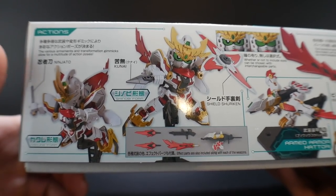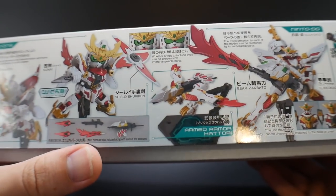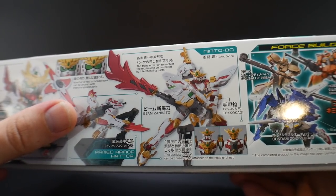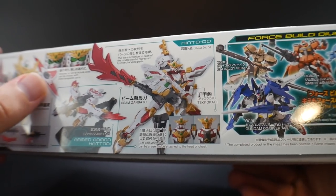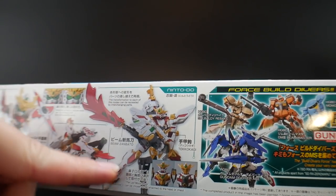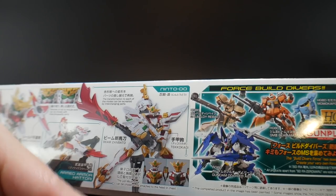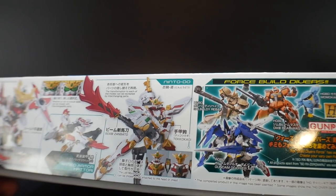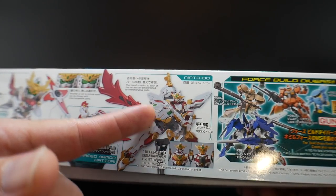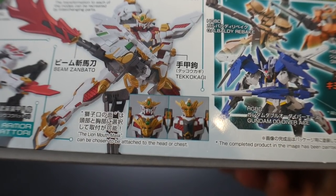Looking at the accessories, you're going to have the ninjato — basically a little blade — and then two kunai, some little effect parts, and the shield shuriken, which is going to be pretty dope. Then there's the armed armor hattori, which is basically just the bird. Over here is the nintodo mode, which has the beam zambato and the teko kagi. The sword looks kind of goofy — it's obviously a beam rifle that just goes into a flame sword effect.